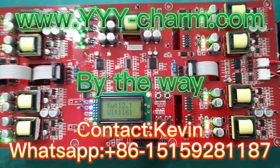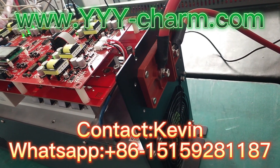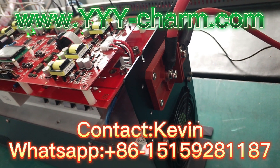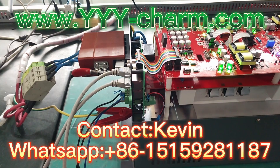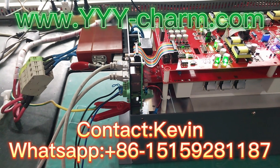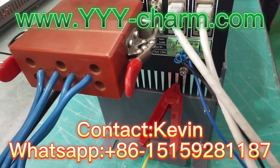By the way, please do remember to go to our website to get more details on the power and voltage scope we have recently. And if what you need is not within our range, please feel free to get back to us. We can customize them based on your detailed UV lamp specifications.